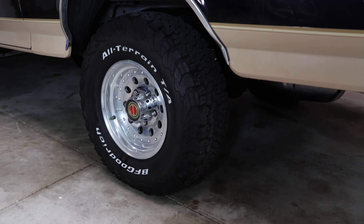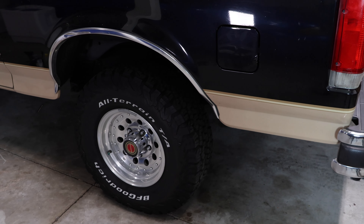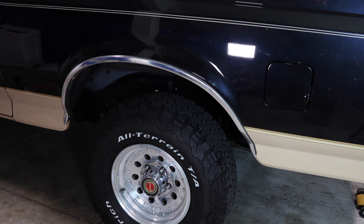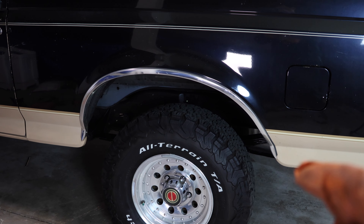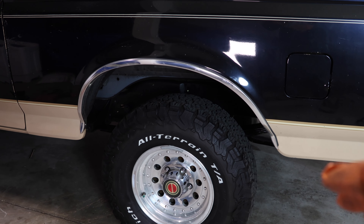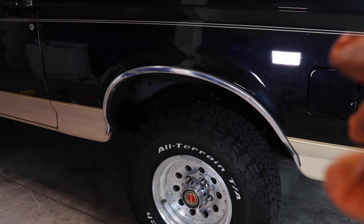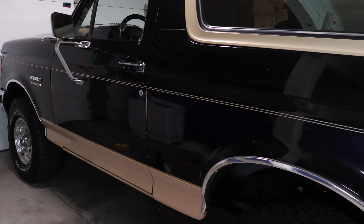That job's all done — it really wasn't too bad of a process. We got both springs replaced along with the shackles and bushings. The truck is sitting a little higher than before: it measured 35.5 inches before and now it's sitting at about 36.5 inches, which gives it a more aggressive stance. The springs will likely settle in time. If this video helped you, give me a like, subscribe, and I'll see you in the next one.